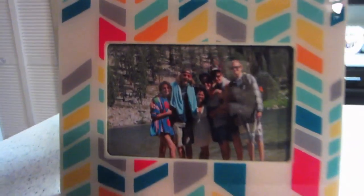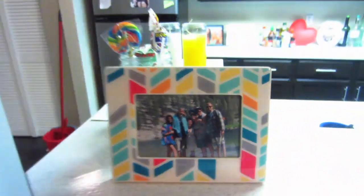We filled our new frame with a picture of us in Tahoe. We printed extra copies — Hannah cut one out and put it on the fridge. We actually had three extras.